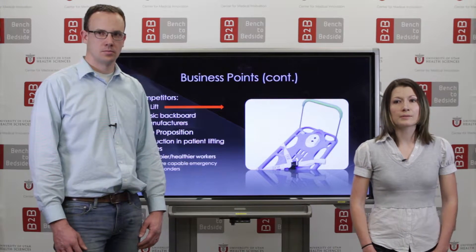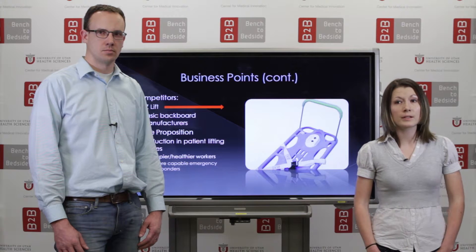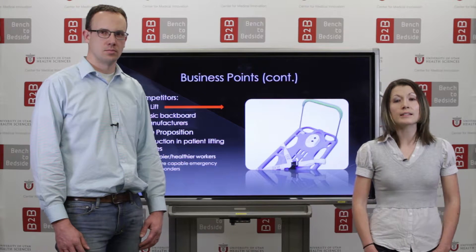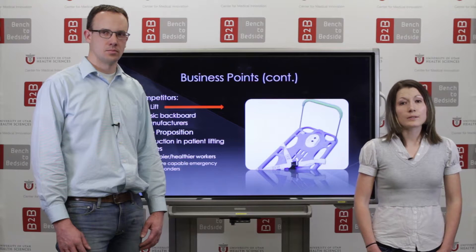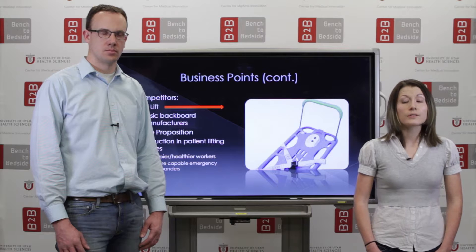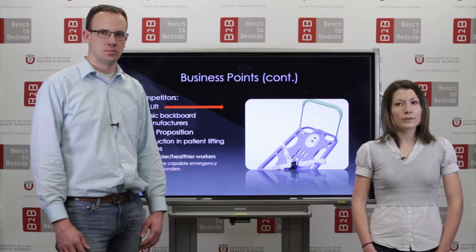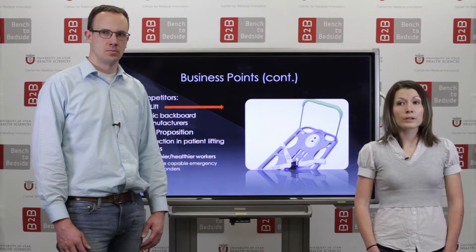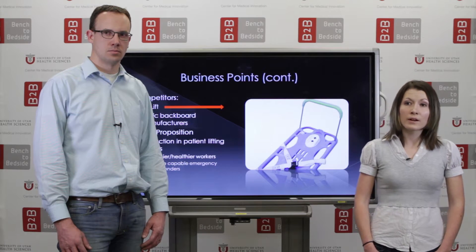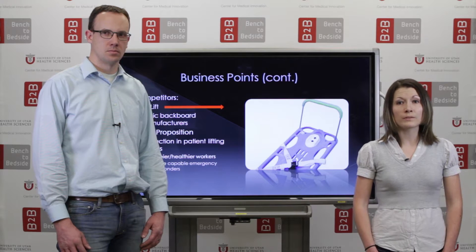In terms of competitors, we are essentially in a league very much our own, as the only mass-produced backboards beyond this basic single-bodied design is the easy lift. Like our design, the easy lift utilizes extendable handles. However, under any sort of load, the handles are unable to retract, thus leaving the operators with the task of carrying a swinging load. Finally, in terms of value, our product essentially will make applicable workers happier by helping to make their jobs far less physically taxing. This, in turn, will make them much more able to perform their vital roles.